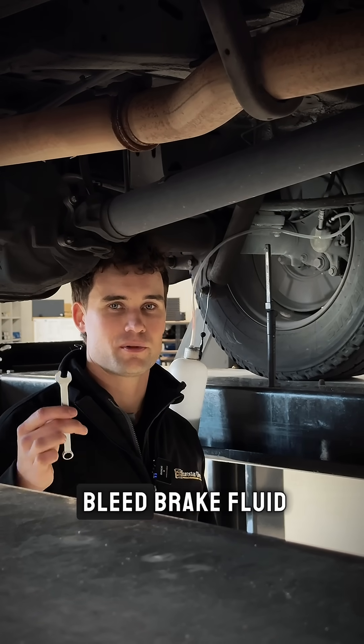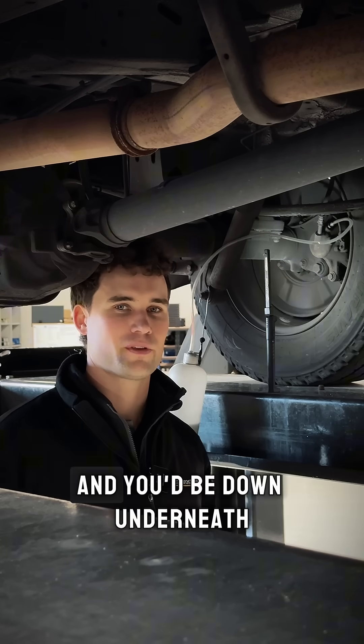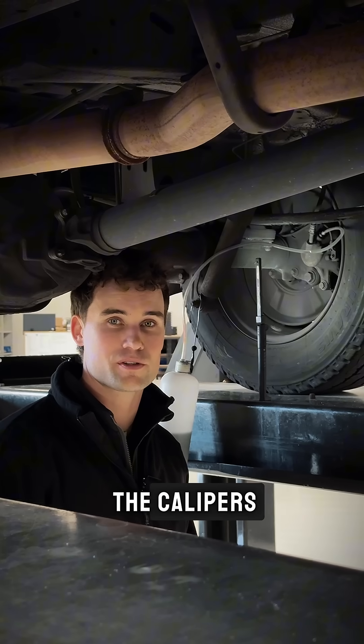In the old days it was tricky to bleed brake fluid. You needed a friend up in the cabin stomping on the brake pedal while you were down underneath opening and closing the bleed nipple screw on the calipers.